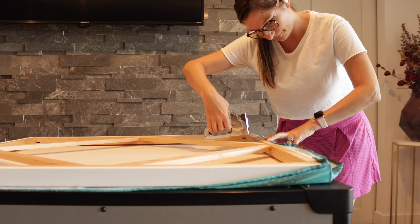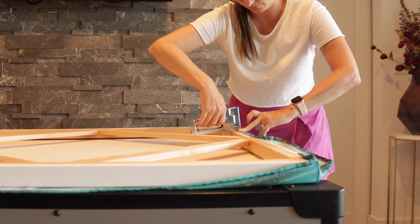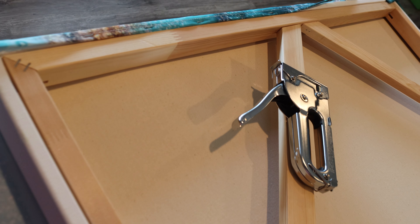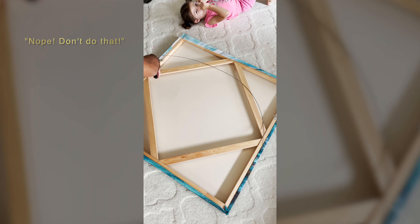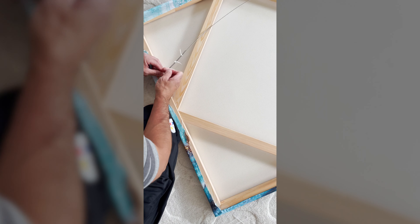Then begin stapling the fabric on one end to secure it. Next you may want to move to the opposite end to ensure the fabric is pulled taut. When it comes to the corners, I think it looks clean and professional to wrap it as a canvas is done with straight folds. Do what works best — hospital corners, mitered corners, wrapped like a present, etc.